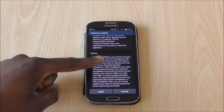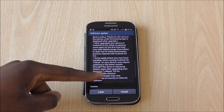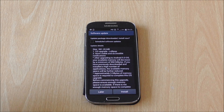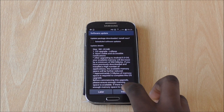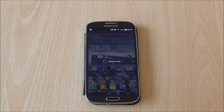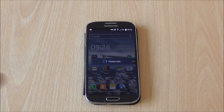We're moving from KitKat to Android Lollipop, which is Android 5.0 — great news for those who've been waiting a long time. A lot of people have been complaining about it, but here we go. After that you just press Install, and basically it should install the software update on its own and restart itself.